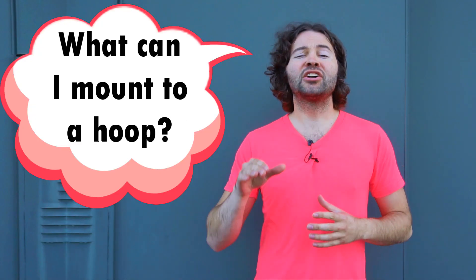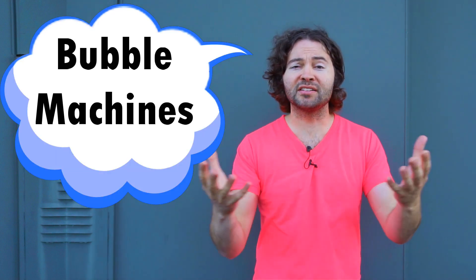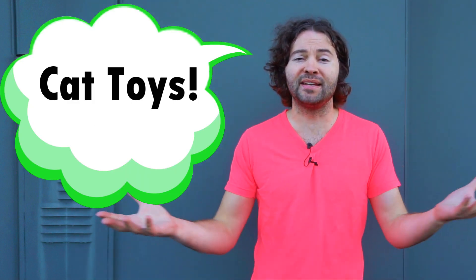Now, if you're interested in making some suggestions of what I can mount to a hoop, go down to the comment section of this video and tell me your ideas. What do you want to see me put on a hoop and then spin it around? Now back to Coke and Mentos mounted to a hoop.